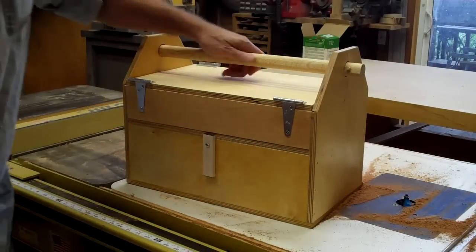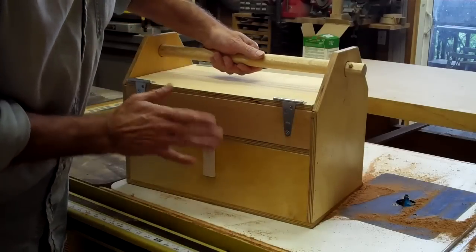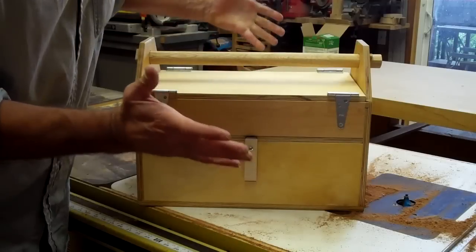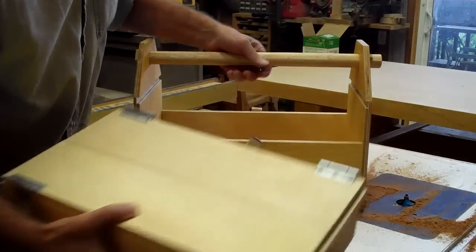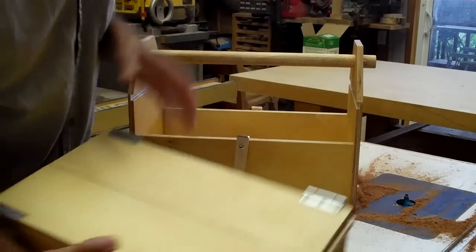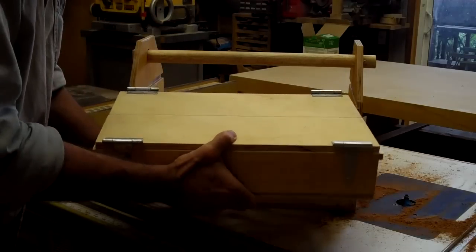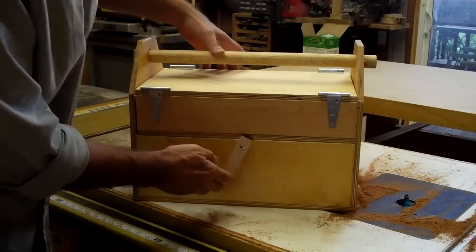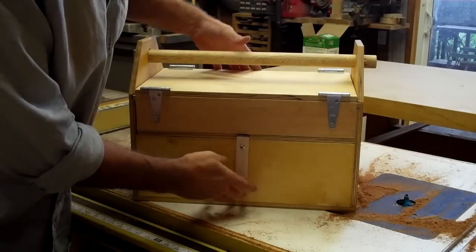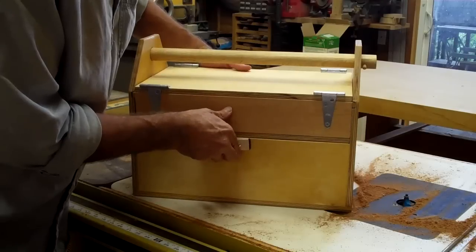I wanted to do a project with my son, and my son's only eight years old, so we decided to build this toolbox together. It's my idea, but he put a lot of influence into it. It's an interesting design — it's got two parts. It's got your inside toolbox here, and we built this latch into it with a couple of sliding runners, so the latch is gravity-fed and it can't come out from either side. It slides both directions.